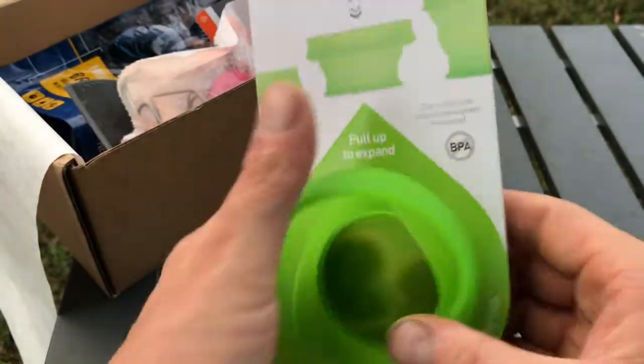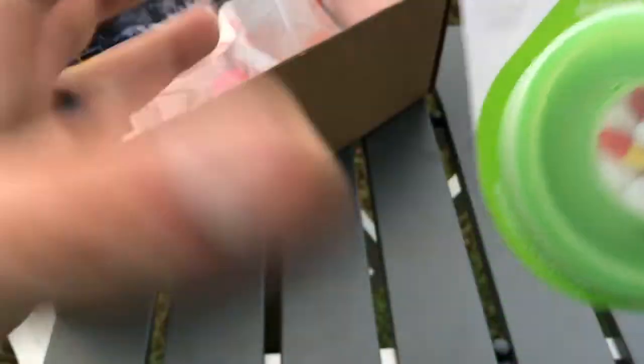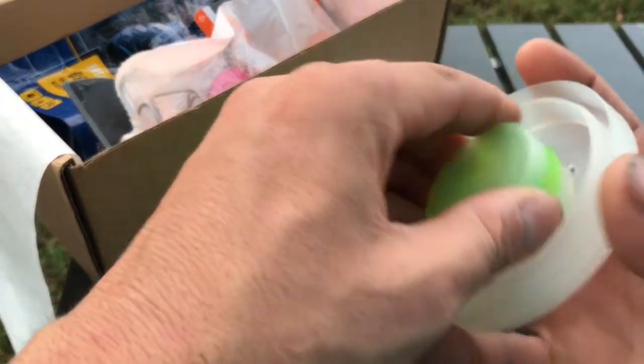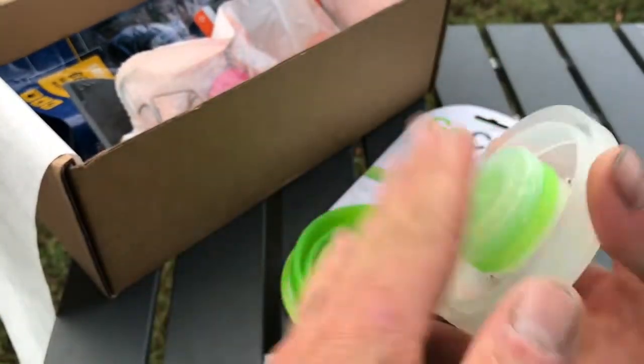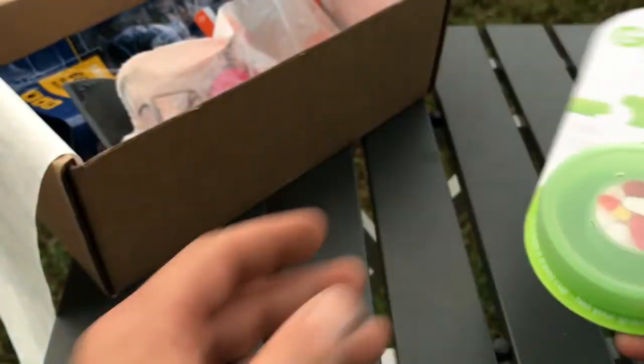I haven't done a review on one of these, I probably should — I own more than one of these. These are really nice, just a great collapsible cup. It's not very durable so if you're doing a lot of moving around it's not ideal, but it does have the collapsible cup and a little storage container inside for medications or whatever you want to put in there personally.